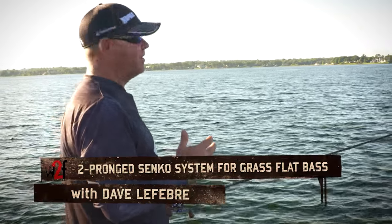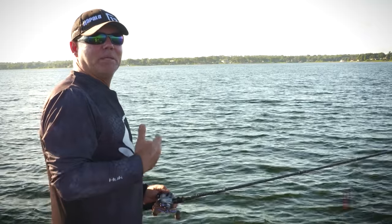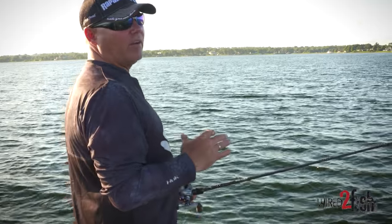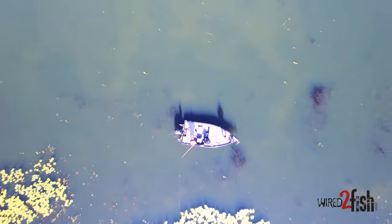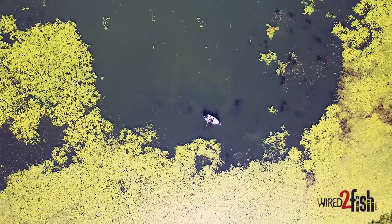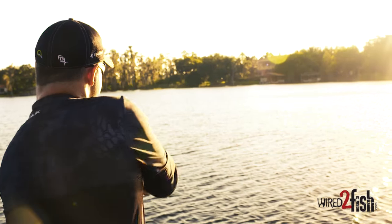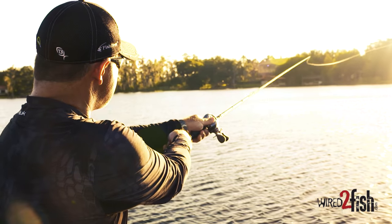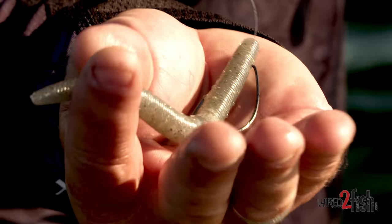Hey guys, I'm Elite Series Pro Dave LaFebra, and today we're doing what I like to do a lot. Being a northern guy, we get on some massive grass flats and try to cover water finding fish — sometimes it's a needle in a haystack. Today we're not in my neck of the woods, but this technique works anywhere in the country. We're down here in Florida doing the same thing I would do in my own backyard — covering water, looking for fish on a flat.